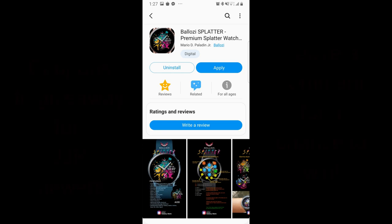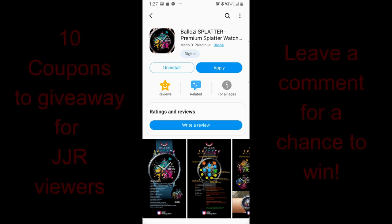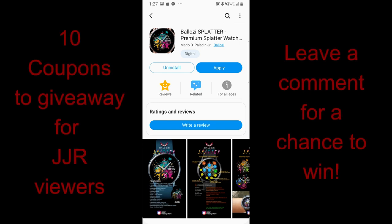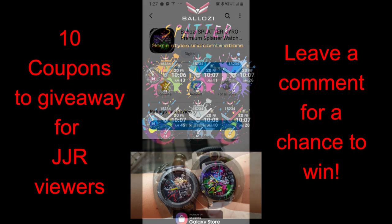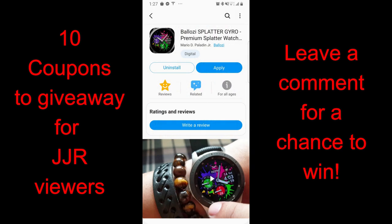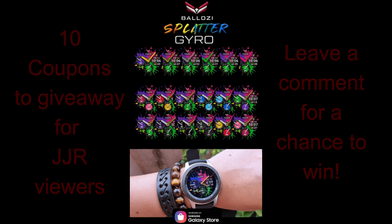Hey everybody, welcome back to another episode of Jibber Jab Reviews. For today's show I am really excited to show you guys the newest design from our friends at Balazi, because this one is probably his most creative watch face yet, particularly from an artistic point of view. It comes in two different versions, and I'm also going to be giving away 10 free coupon codes for one of these versions — your choice — so just leave a comment below.